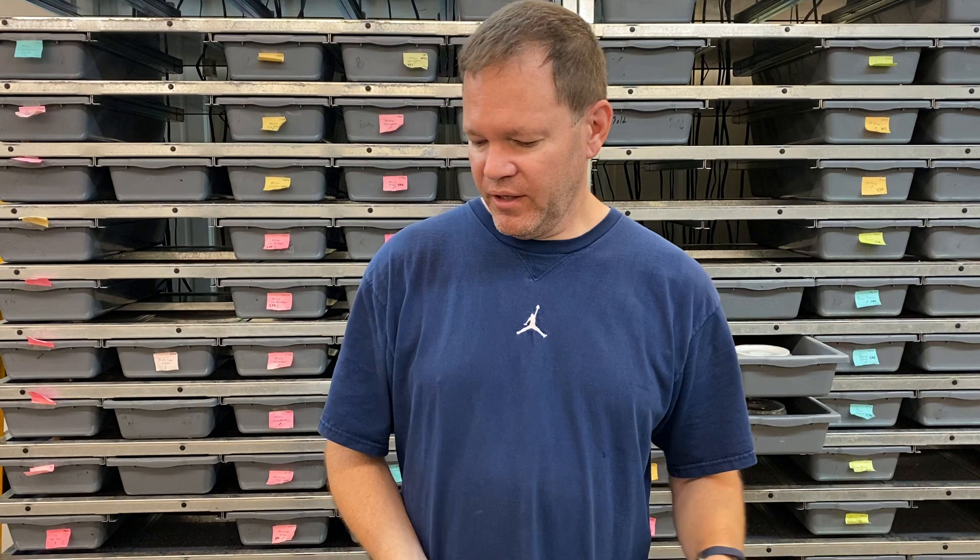I decided to take a quick break from packing up shipments and answering emails today to shoot a quick video for you. I had a clutch that would be pretty interesting for you to see. A few years ago I decided I wanted to see what an albino banana looked like, so I bred an albino to a banana and produced a banana head albino male.